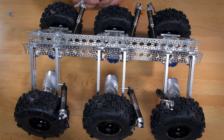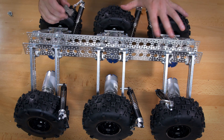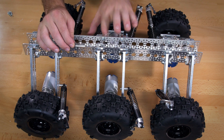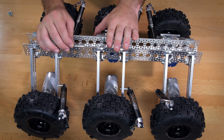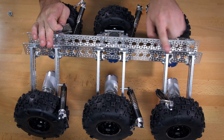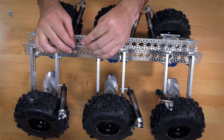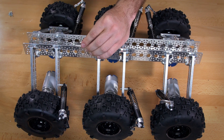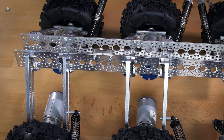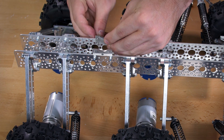At this point all wheels should be on your kit. Next, attach the channel connector plates. For the 6-wheel drive version, attach the plates right in the middle between each set of wheels. For the 4-wheel drive version, count five holes from your front wheels and five holes from your back wheels and place them there. Use the quarter inch socket head screws, and you'll have four of these going on either side of the channel.